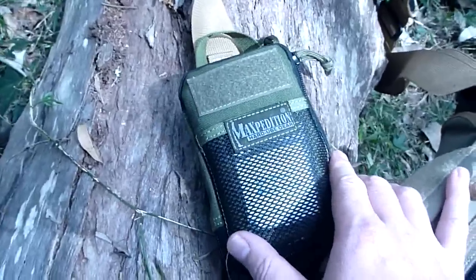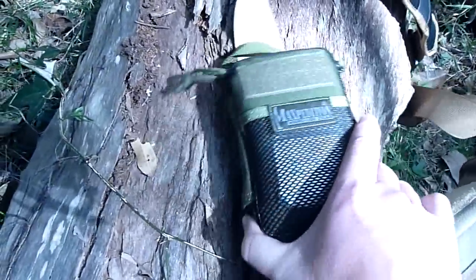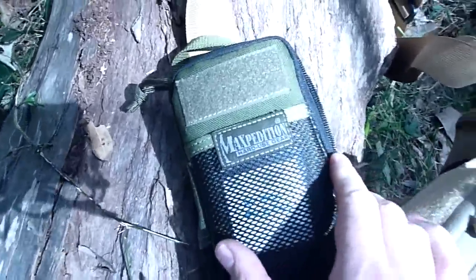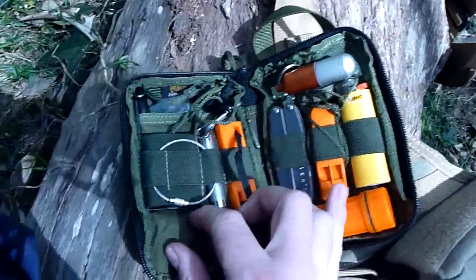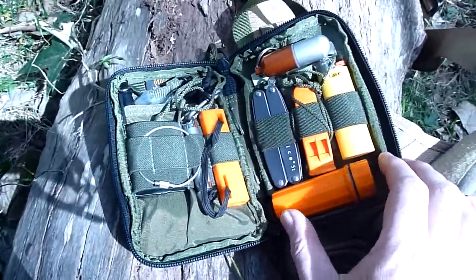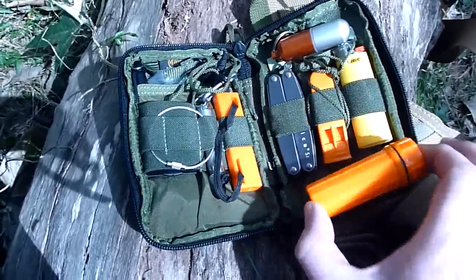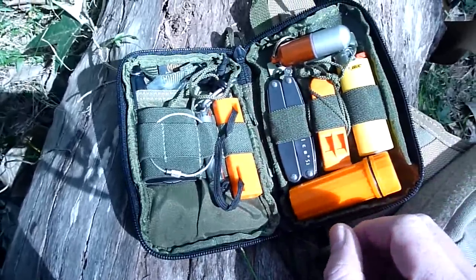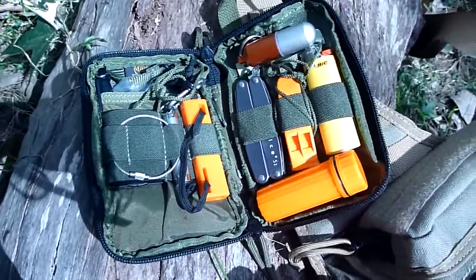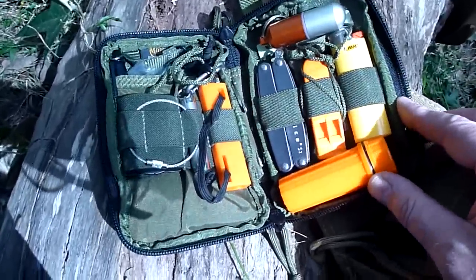I know a lot of guys have taken these and really filled them up with gear, fitting just so much stuff in there, all carefully packed in. But I wanted to make something that was a bit more usable - something that I could use a lot. The items in there I wanted to be larger because they're not just an emergency thing, I'm going to use them quite often. So instead of having a button compass, have something a bit bigger that's usable. Instead of having the smallest fire steel I could find - so it's usable.